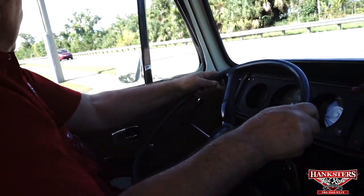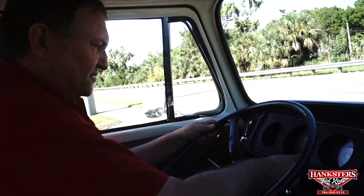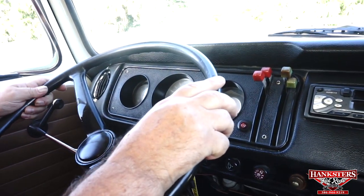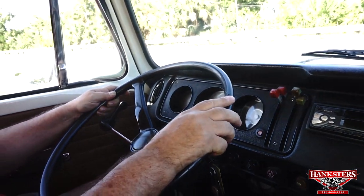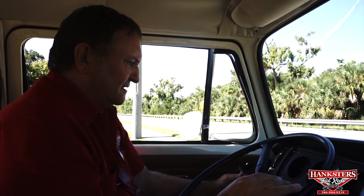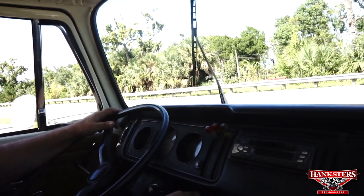Here we have a steering wheel that functions. There's a speedometer — hopefully it'll function. Full instrumentation — we've got a speedometer and a gas gauge. It shows about an eighth of a tank, quarter of a tank, something like that. Oil pressure gauge — it's working. And a cylinder head temperature gauge, which is just starting to come up. Turn signal left. Turn signal right. Wipers — let's try that. Wipers work.